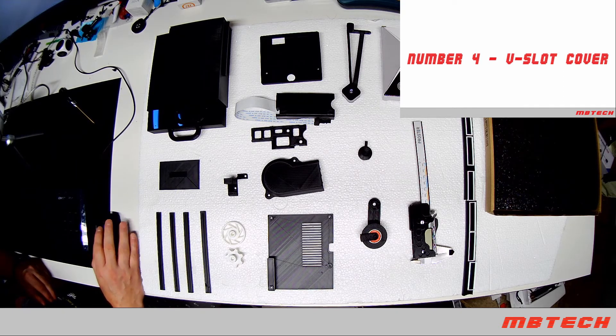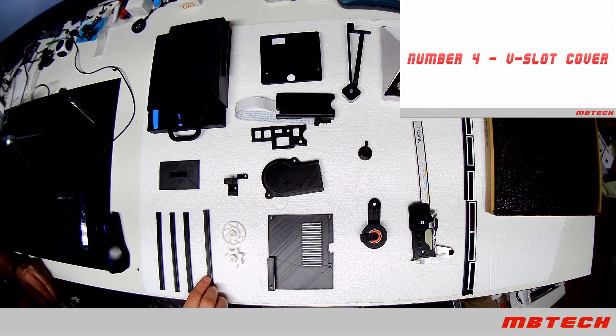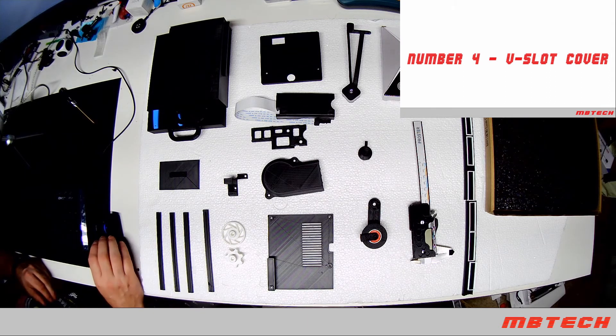Next up we've got the B-slot covers. This just keeps debris out of the inside parts, which can really be a pain, so we'll put those in to clean that up. That's number four.